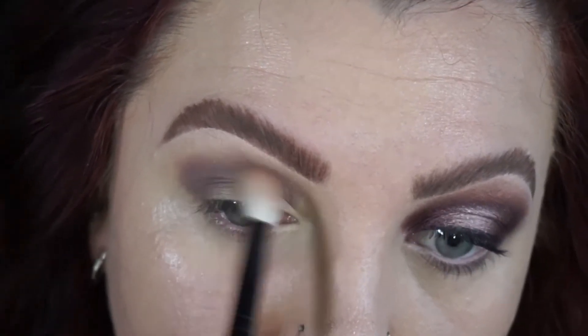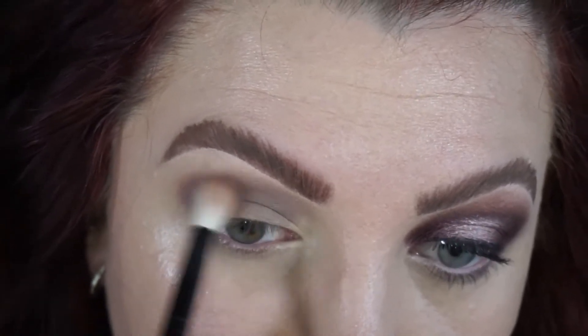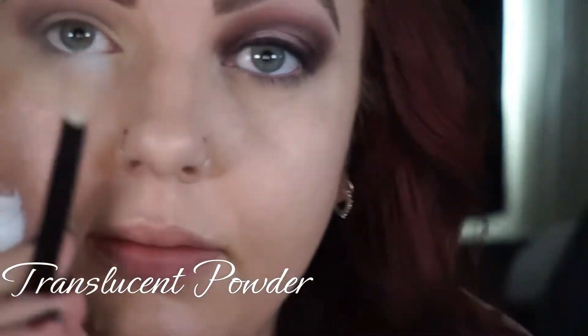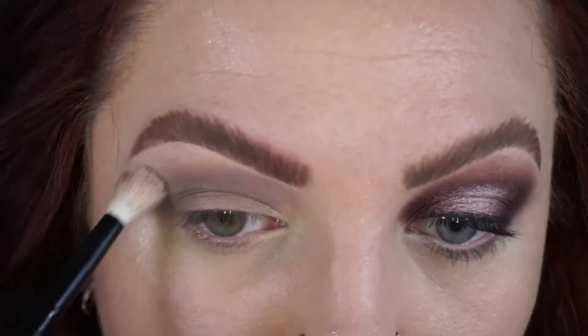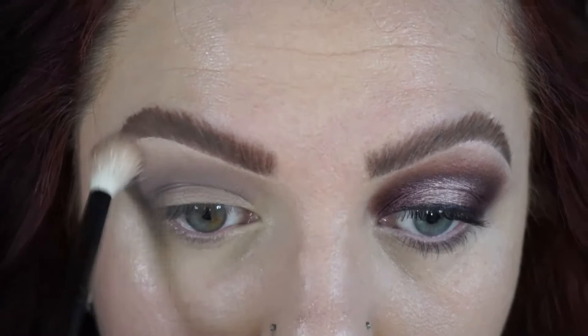I'm also taking my translucent face powder on a clean blending brush to aid in that transition and blending out, because I want it as smooth as possible.